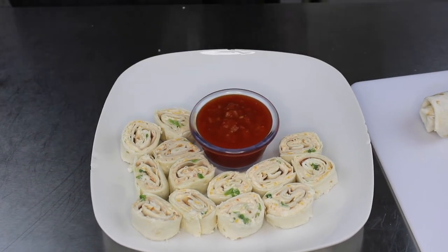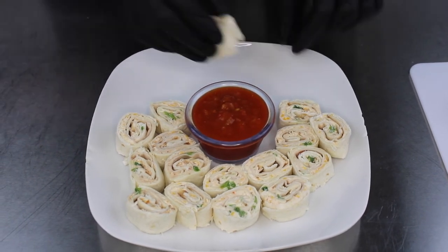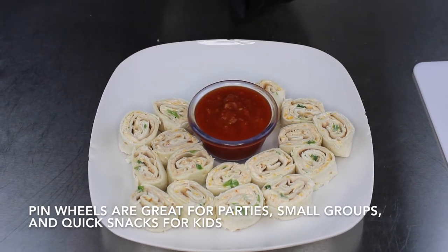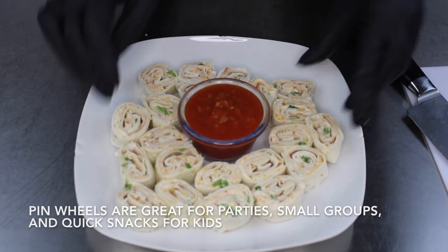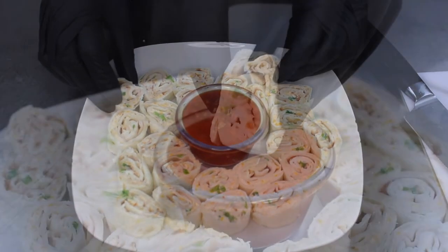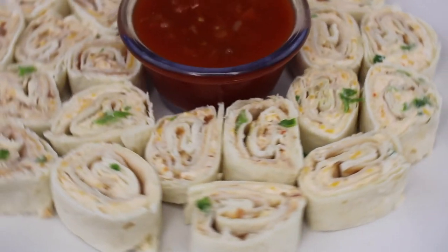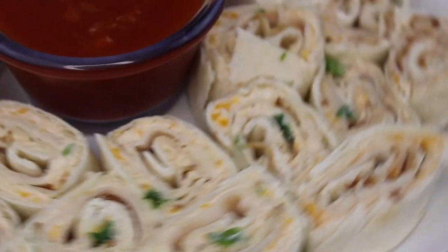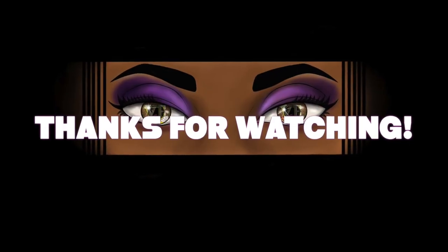You can use these at any fabulous event — whether it's girls' night out or just a gathering at work, these pinwheels will work for any occasion. Look at that coming out of that sauce — and there you have it, Tex-Mex pinwheels! Thanks for watching.